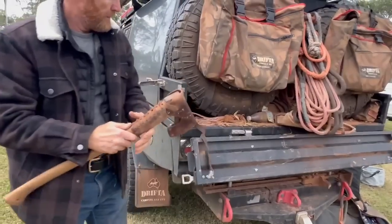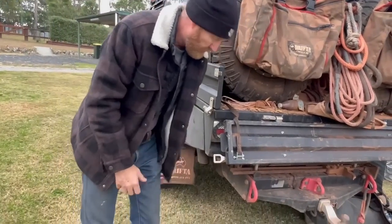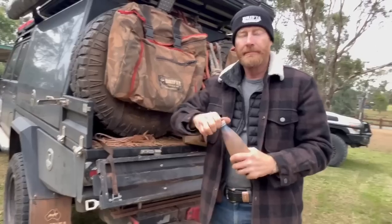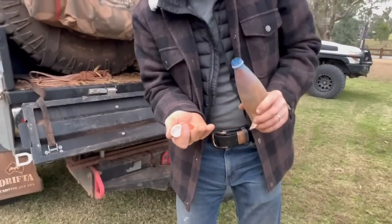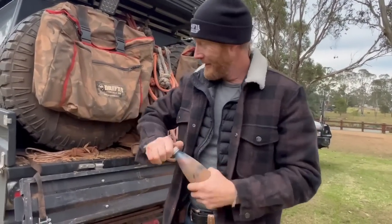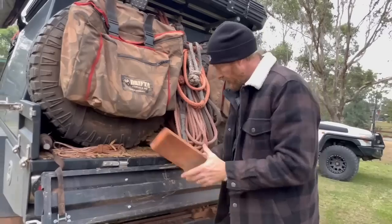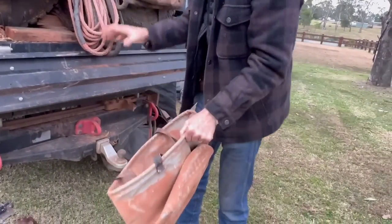This is my axe — I don't go anywhere without it. Didn't use it a lot because most of the time Richard would just drag up some big logs. There's a bit of spare rope. That's Daroni's red sand there.